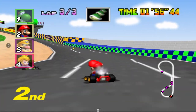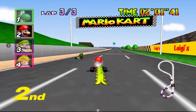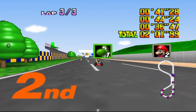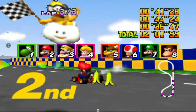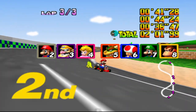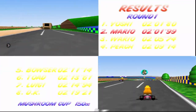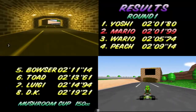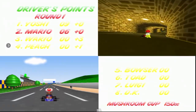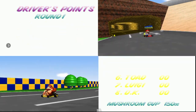That's gonna do it for this video on how to map your controller using the Happy Chick application. Definitely appreciate you watching. Don't forget to subscribe and like this video. If you have any more questions, make sure that you comment below. We definitely appreciate you watching and as always, have a great day.